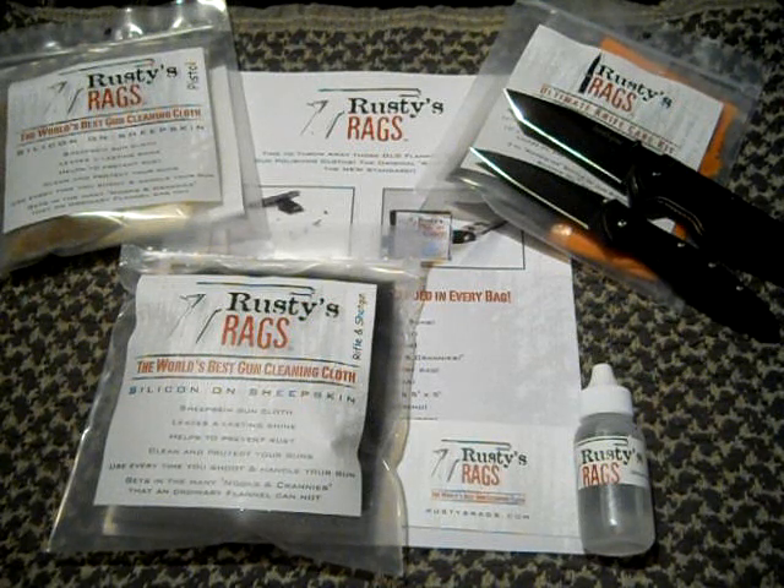I'm about to do another update video — I'm going to be doing the pistol kit with my Zastava .40 caliber, so check that out. That's just a quick update on my Rusty's Rags. I'll talk to you guys later. I'm your Stinger 150. Peace.